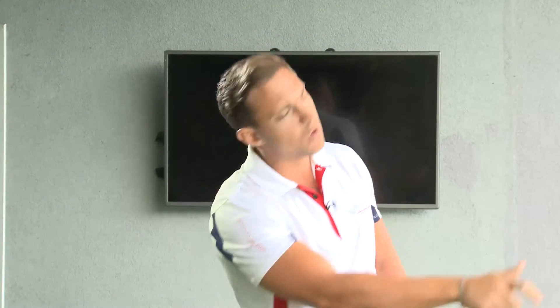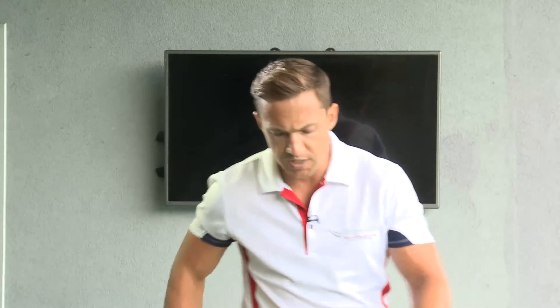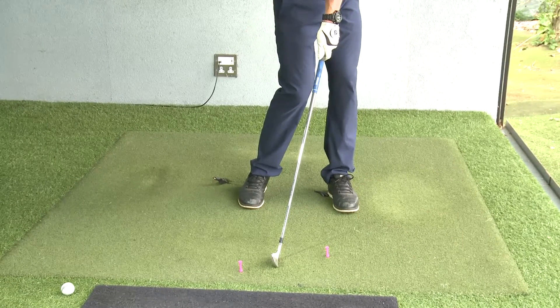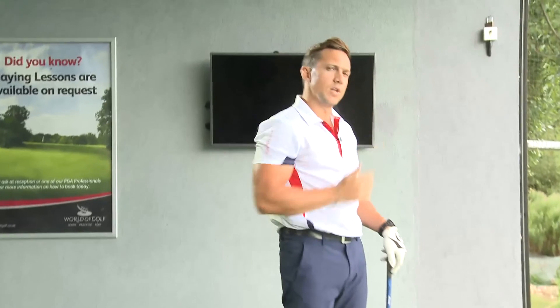What you have to remember is, if you do not close your club face while going in-to-out, you may push the ball to the right. So the next step would be, while you are swinging to the right, try to get that right hand rotating over the left — that will close the club face to the path and send the ball off to the right, curving to the left.